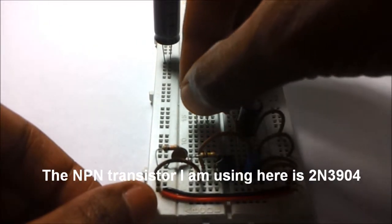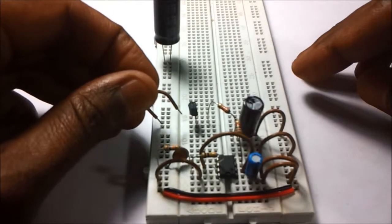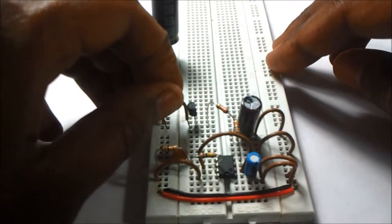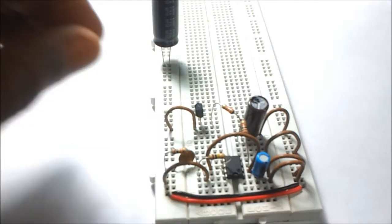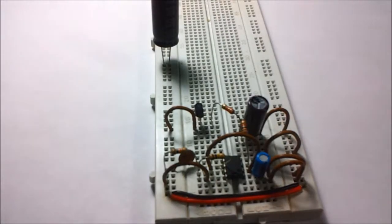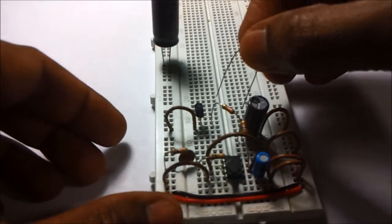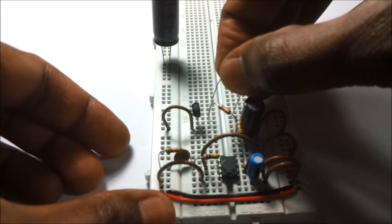The NPN transistor is connected to the other end of the 33 kilo ohm resistor, and the emitter of the transistor is tied to the ground. The collector of the NPN transistor is connected to a 1 kilo ohm resistor.